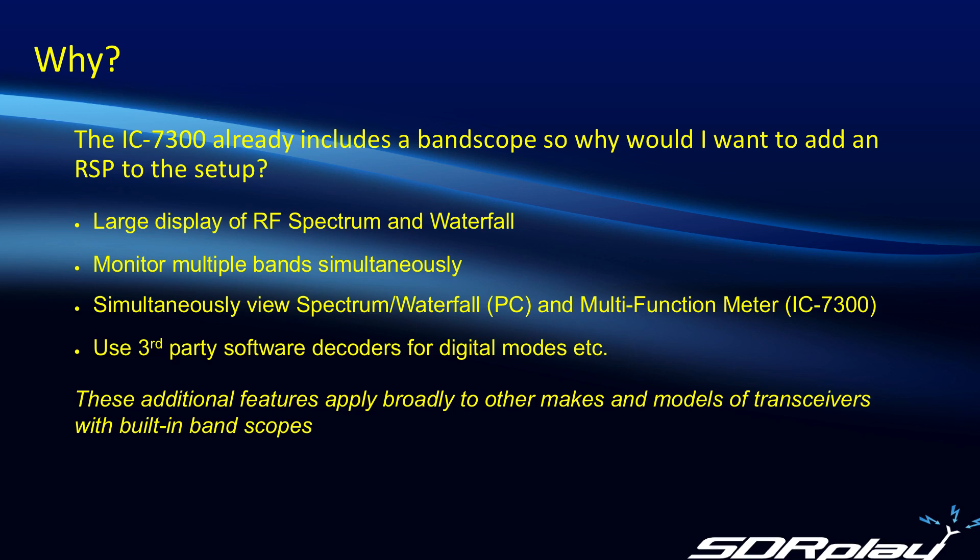Also, the RSP will let you add some additional capabilities, one of which is to monitor multiple bands simultaneously. That's a neat feature because while you're working one band, you can keep an eye on the other bands to see if conditions are improving. And then thirdly, you can simultaneously view the spectrum or waterfall display on your PC and pull up the multi-function meter that's built into the 7300 itself, making it easier to look at several different things at the same time. You can also use multiple VRXs and send the output from each one into individual third-party software decoders for decoding the various digital modes that are in use.